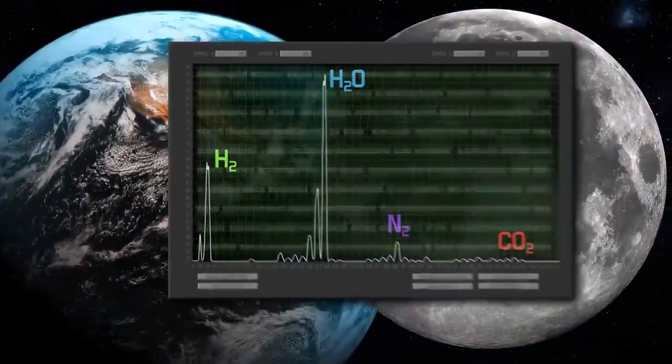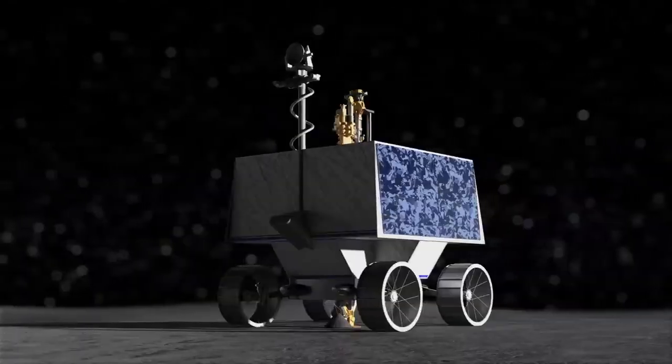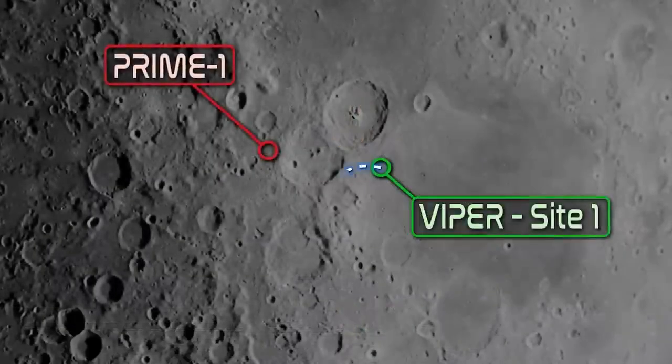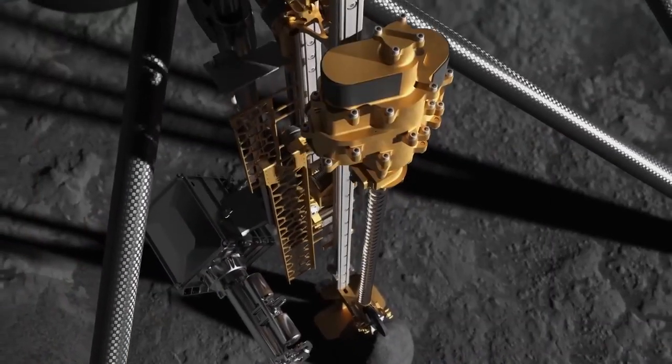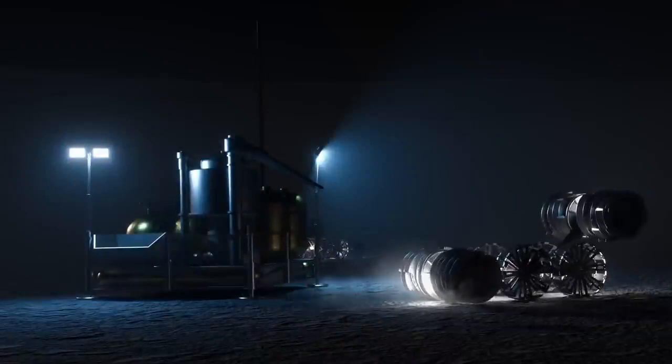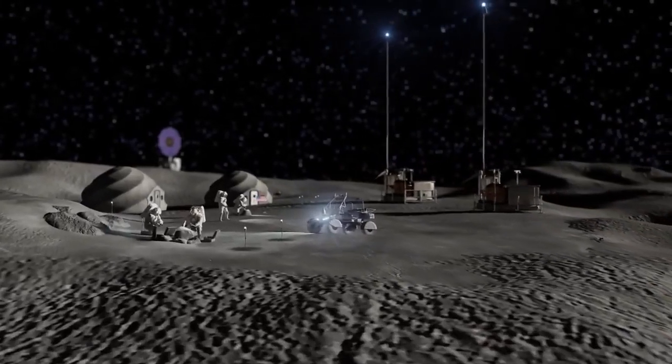The objective of PRIME 1 is to inform NASA's plans for mining resources on the lunar surface, as well as mission operations for a future NASA lunar rover mission called Viper. The PRIME 1 mission will set the foundation for future resource utilization on the moon, a key component for the success of upcoming Artemis missions, as well as expanding human exploration of our solar system.